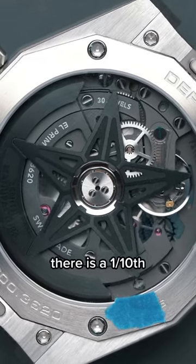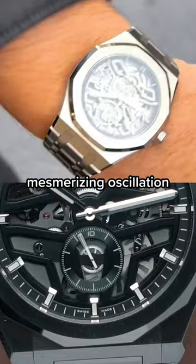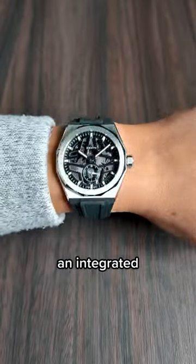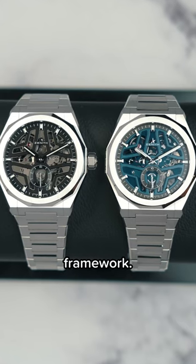And instead of a flying tourbillon, there's a one-tenth of a second El Primero movement, simulating that mesmerizing oscillation from a tourbillon. It also comes on an integrated steel bracelet with a black rubber strap, and you can get it in either black or blue framework.